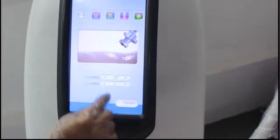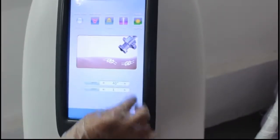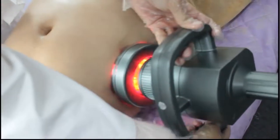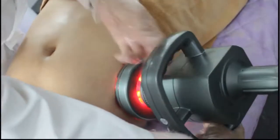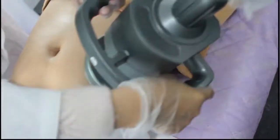Let's increase the vacuum from 20. The angle is at 10, so let's try 14. This part you can do one or two minutes, then move on.